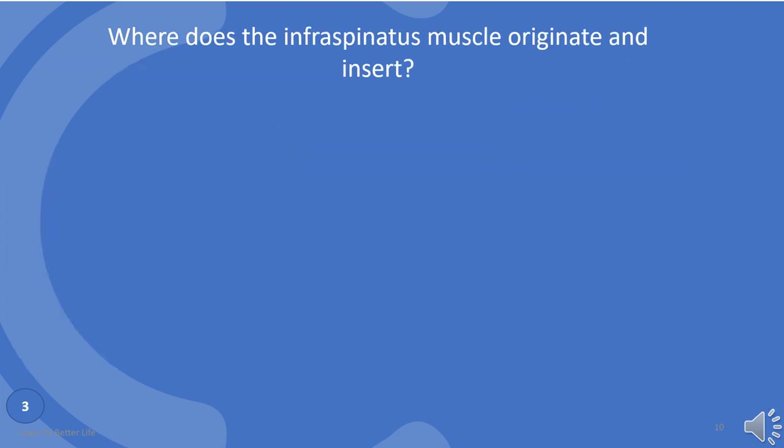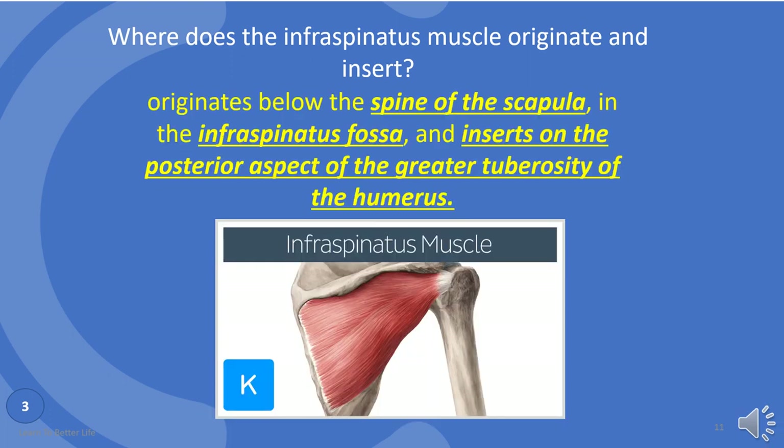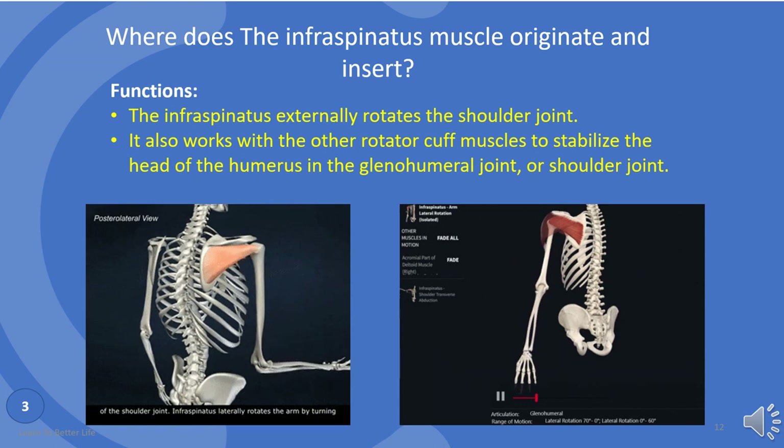Where does the infraspinatus muscle originate and insert? It originates below the spine of the scapula in the infraspinatus fossa, and inserts on the posterior aspect of the greater tuberosity of the humerus. The functions of the infraspinatus muscle are: externally rotates the shoulder joint. It also works with the other rotator cuff muscles to stabilize the head of the humerus in the glenohumeral joint, or shoulder joint.